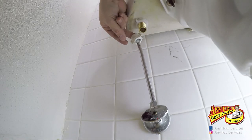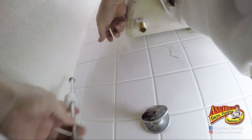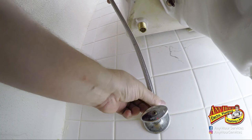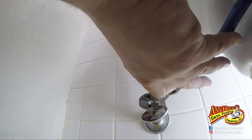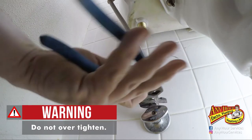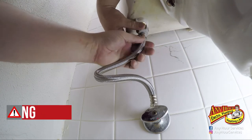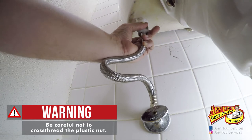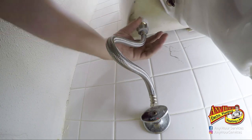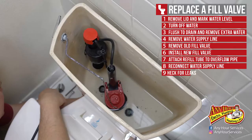To remove the old solid supply line, just loosen the nut and it comes right off. Take your flexible supply line and put it over the end of the shutoff valve and tighten it down. Once you finger-tighten it, use your pliers — but don't go crazy with it. Then attach the other end of the flexible supply line to the bottom of your fill valve. You should be able to get plenty of torque with just your hand on that end. Then turn the water back on and check for leaks.